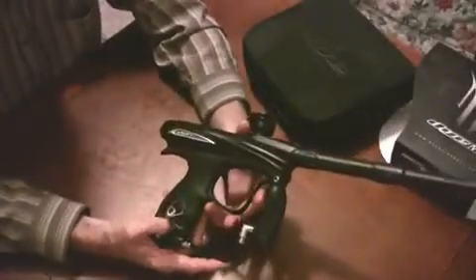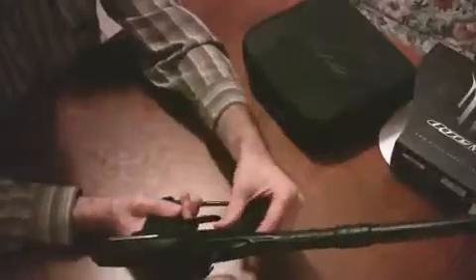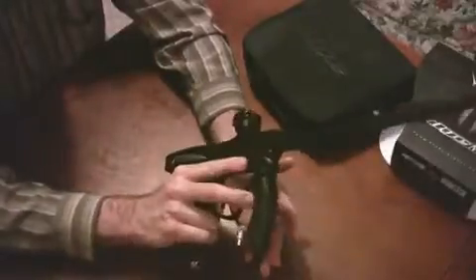I talked about this last year — the ergonomics of this gun. I haven't shot an NT in a little while. It feels like the rubber around that part is a little bit softer than it was last year. NT has just got some of the best ergonomics in paintball. This gun just feels so good in your hands.